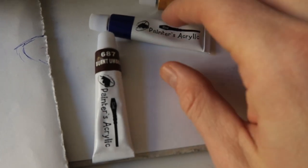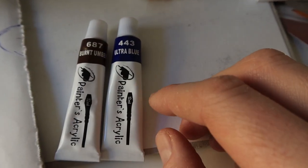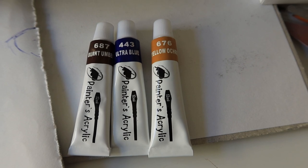So the colors I have chosen blindly are Burnt Umber, Ultra Blue, and Yellow Ochre. This is then my palette that I will be working with.